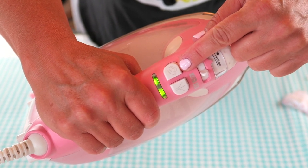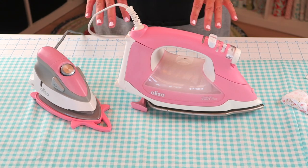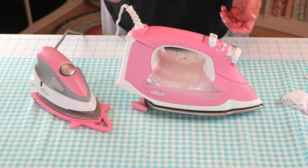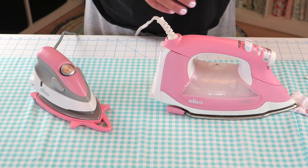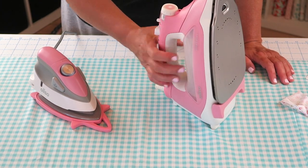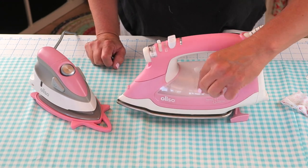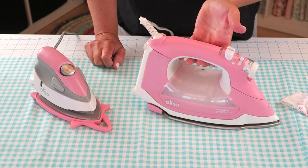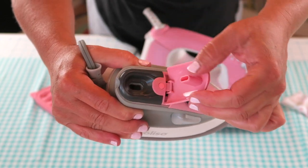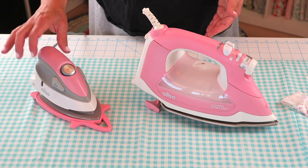If you press this button you're going to get steam, and if you press this one it will shoot water out the front of the iron onto the fabric. I found that's really helpful when pressing something that's really creased, like fabric straight off the bolt — it's nice to just squirt a little water on it and press over it. It also has this iTouch on/off switch, which you can turn off if you don't like the iTouch, and then it sets back down like a regular iron. I've left it on since that's the whole purpose of buying this iron. Over here on the side you can open it up and pour water in if you like steam. This iron is hot enough on its own that I don't actually use steam very often, and same with the mini — it gets hot enough that I don't usually need steam, but that's just my personal preference.